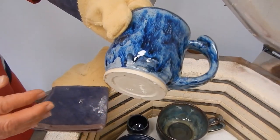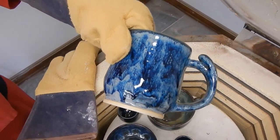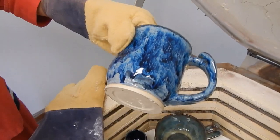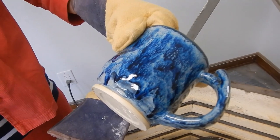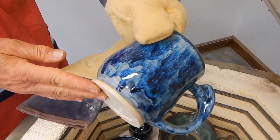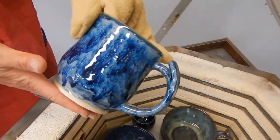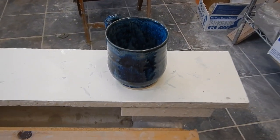Blue Midnight, Sapphire Float, Indigo, and Oatmeal — actually no, I got that wrong. This one is a reglaze. It is Sage Midnight and I did the Celadon Storm, which is my favorite, and it finished really nicely. It's a better finish because it's a reglaze.